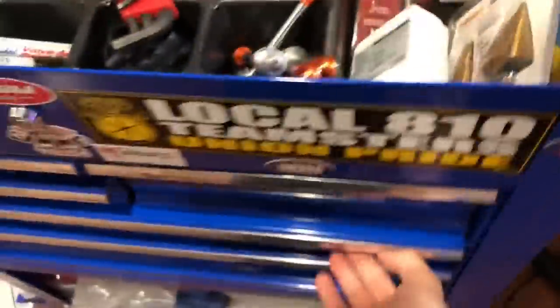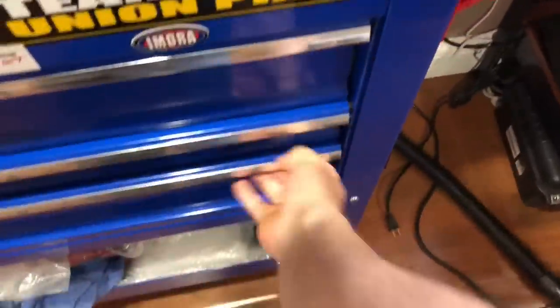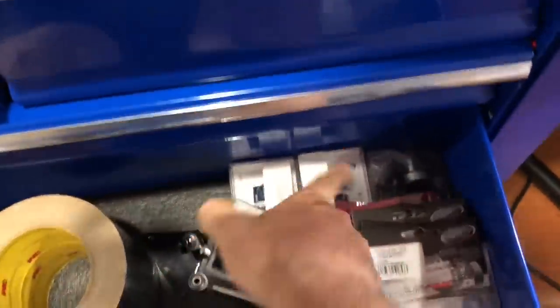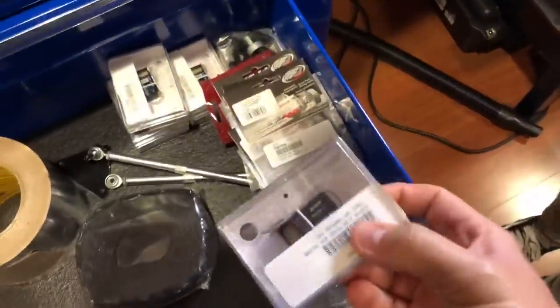I'm not kidding. I got my Futaba receivers — receiver, receiver, receiver — these are expensive. I got multiples. So for me to want to go out and buy another receiver just for this remote, that just tells you how much I like this remote.